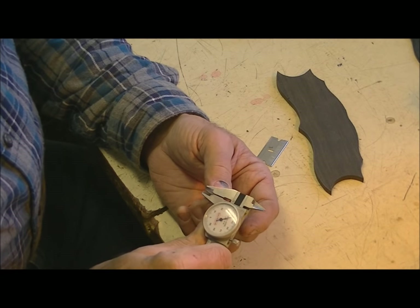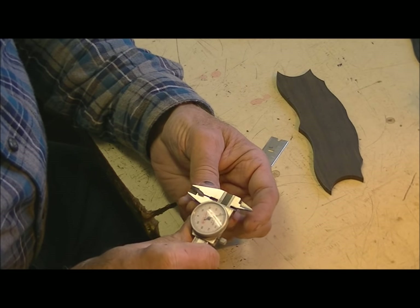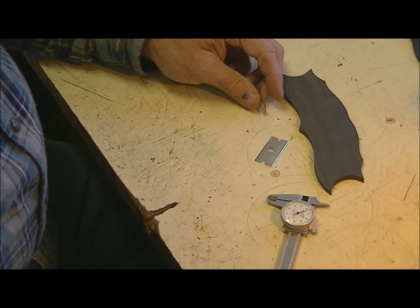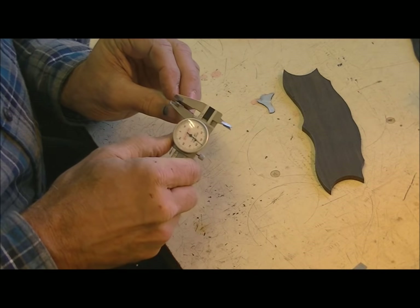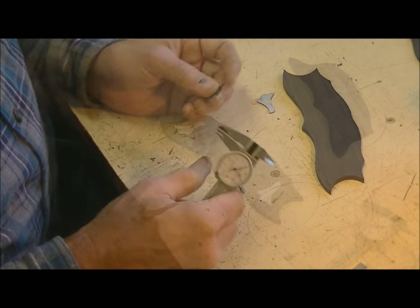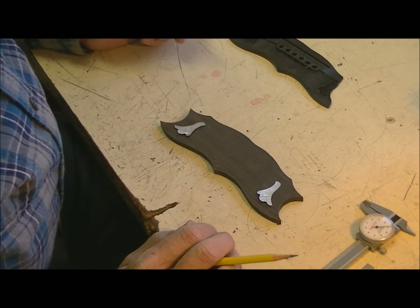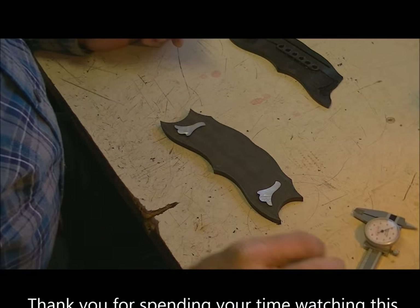I took a measurement on the inlays. The thicker one measures about 41 thousandths according to the calipers. The other one is 35 thousandths — about 6 thousandths thinner. I traced the outline on the new bridge and laid them in the same spot, and it does look like that's going to work pretty well for getting them back in the exact same place they were in the original.